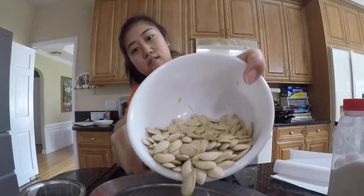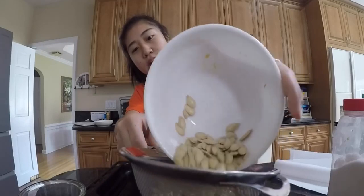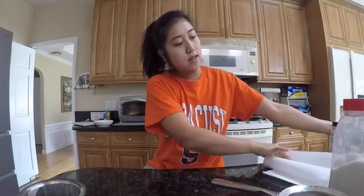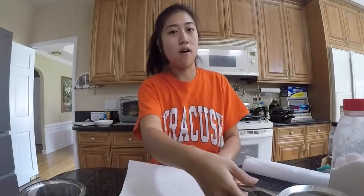I already put the pumpkin in the oven so I can puree it later, and I took out all the seeds. Can you see this? And I already cleaned them all out.